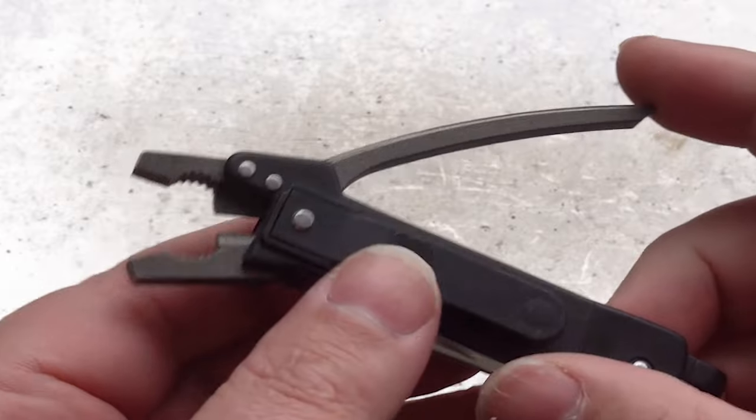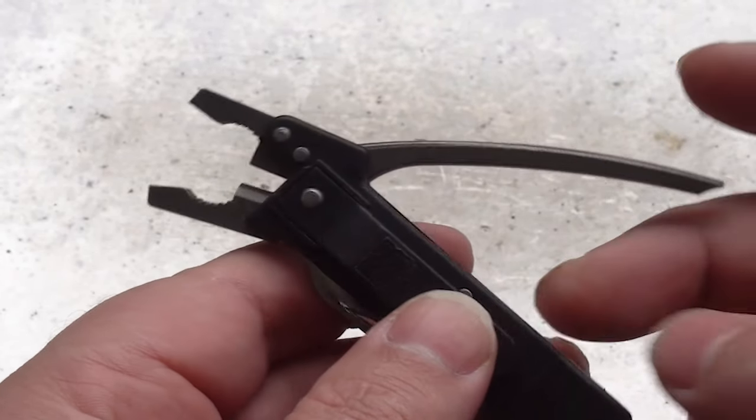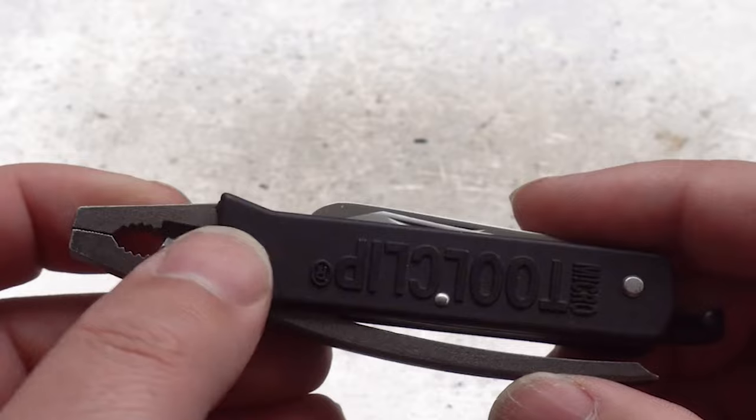Now being a plier-based multi-tool, the plier is obviously the largest thing on here and it's quite a decent size for such a small tool. Not a big fan of the blunt nose though. If it came in a needle nose, I would have been more than happy to purchase that one instead.